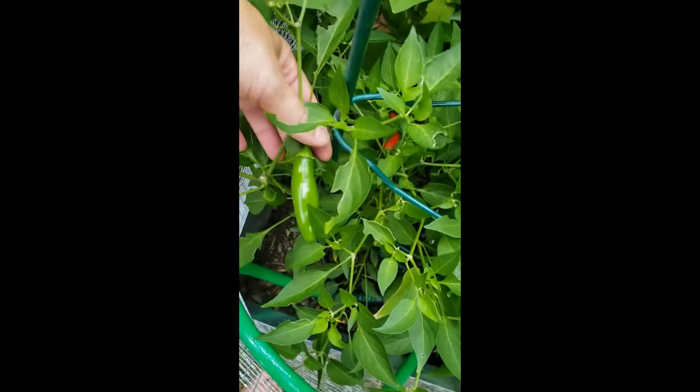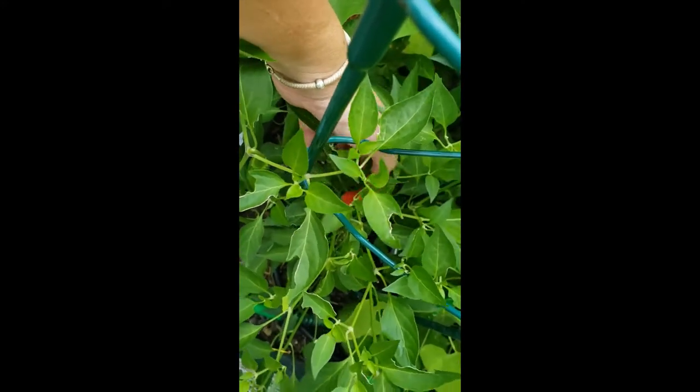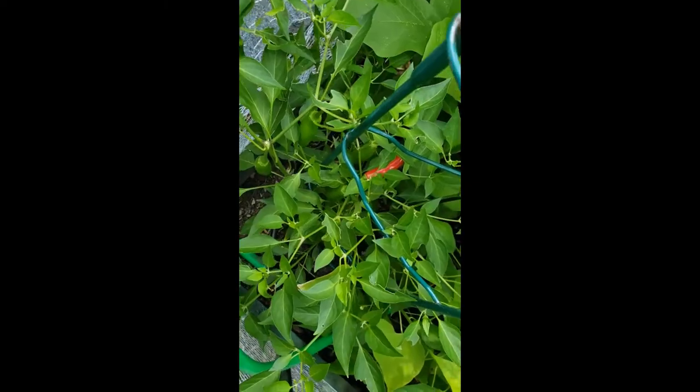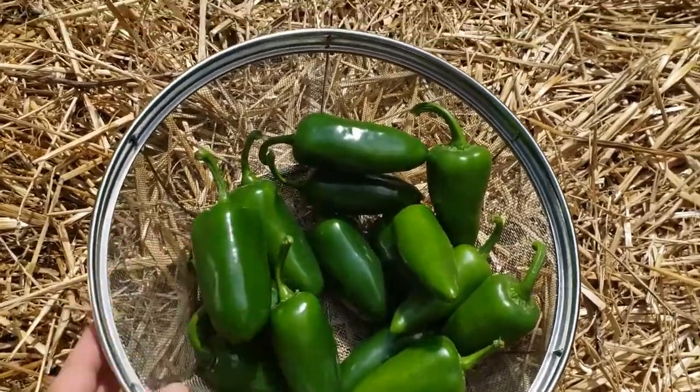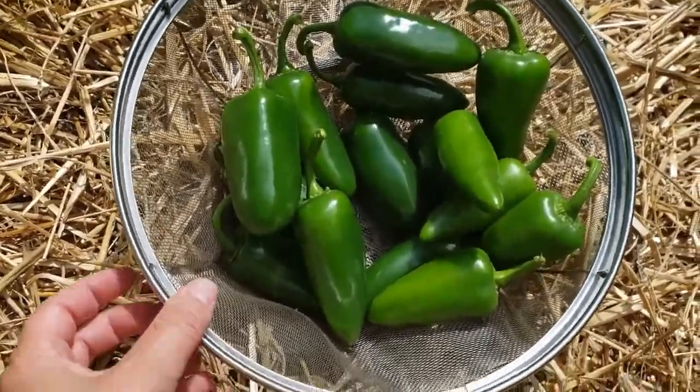Over here are my serrano chilies. You can see these are a lot smaller than the jalapeño peppers — that's intended. These are your classic green chilies you might see in the store. I can see one down here that's already turned red, which just means it's really ripe. Since I don't have any flowers on this plant either, I'm going to go ahead and pick these and process them along with my jalapeño peppers.